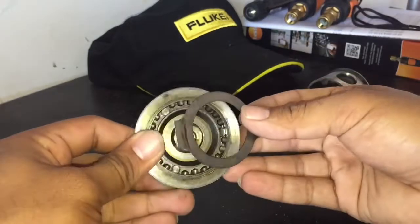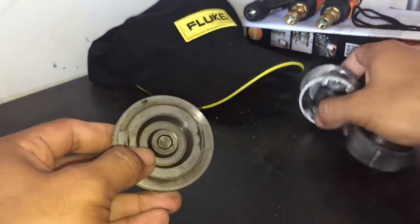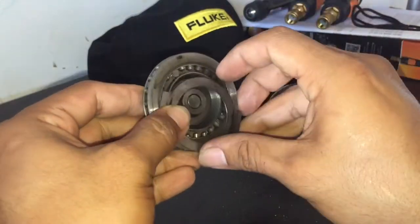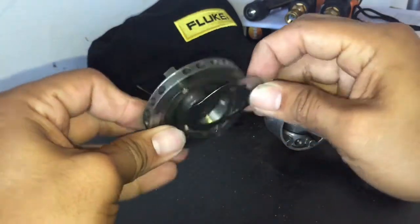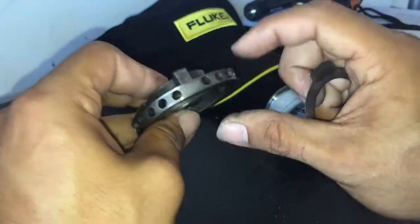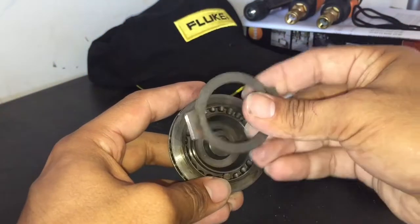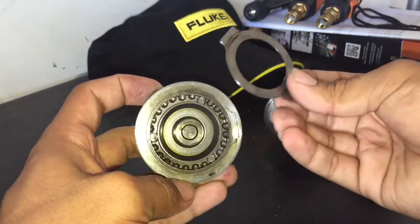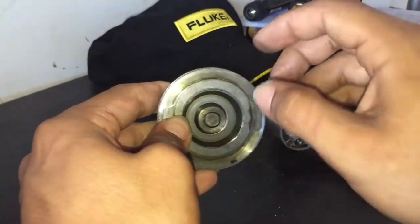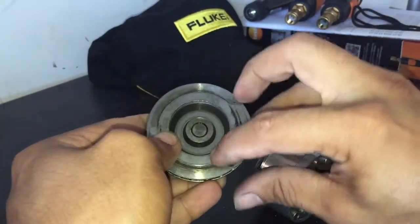Here's the suction valve — it goes right here. Whenever the piston draws down, it'll open it up and refrigerant gas goes through these holes on the side and comes out through here. Then when the piston goes up, it pushes this valve closed, and when it compresses, it opens up this valve plate.